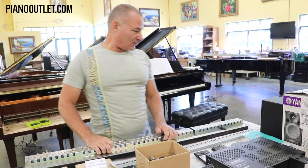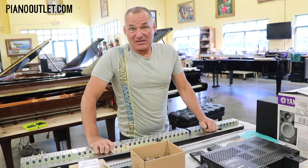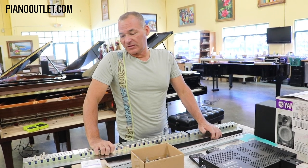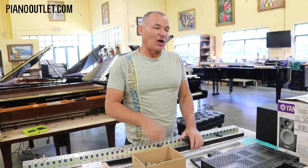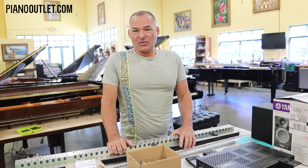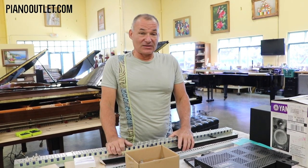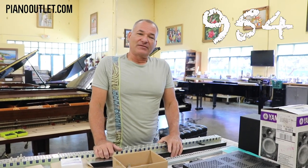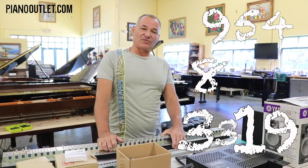A lot of people think they'll buy a Mark IV system from someone's house and it'll arrive working — but half of it may not be functioning. One of the drawbacks of the Mark IV system is that if one little thing isn't working, the whole piano won't work. I hope this has been a handy overview of the differences between the two systems. If you have any questions, reach me at Piano Outlet: 954-803-3319, Coral Springs, Florida. Thank you for watching.